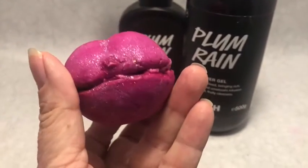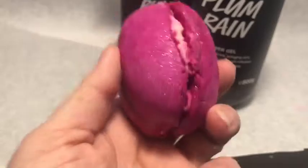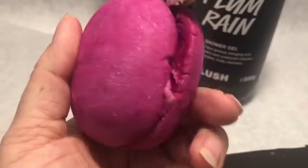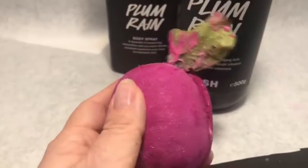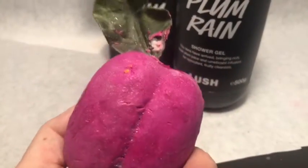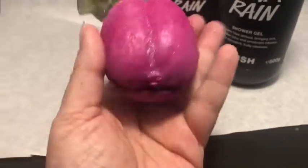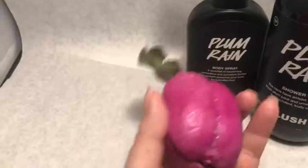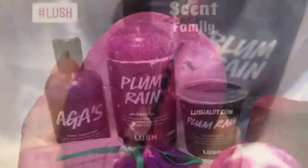This one is Plum Crumble, made with orange oil, pettigrain oil, plum oil, and osmanthus oil. It's the same scent as the popular Plum Rain shower gel that Lush sells, and also the Plum Rain body spray. There are a couple of other Plum Rain products that don't necessarily have the name Plum Rain. Here's a picture I took of that group of products that all have the same scent.